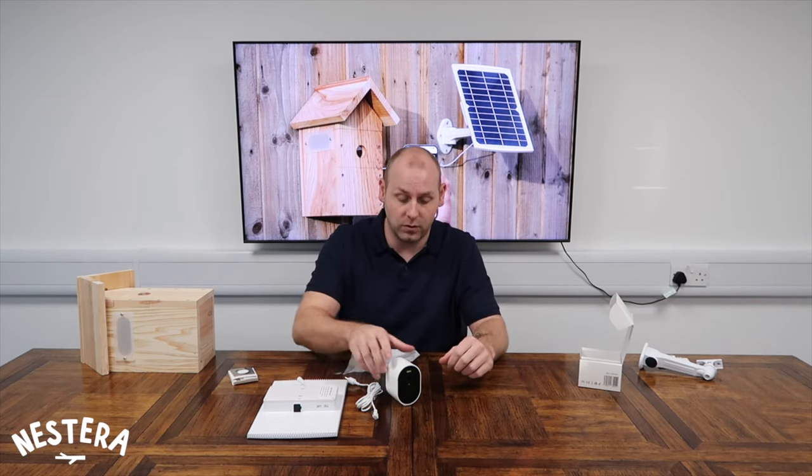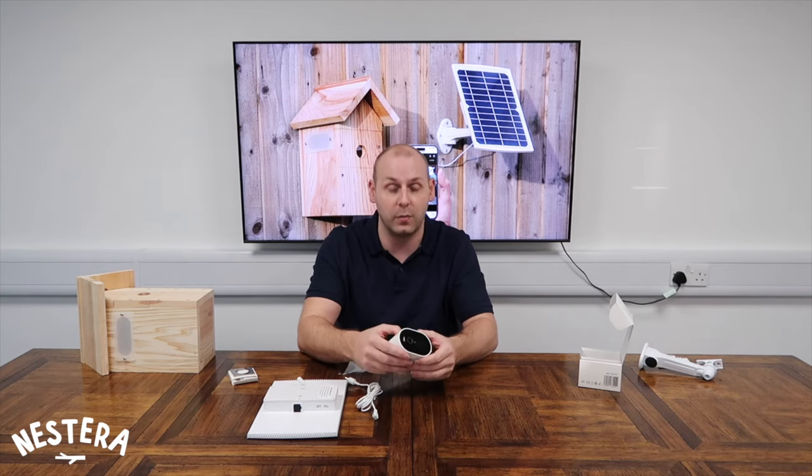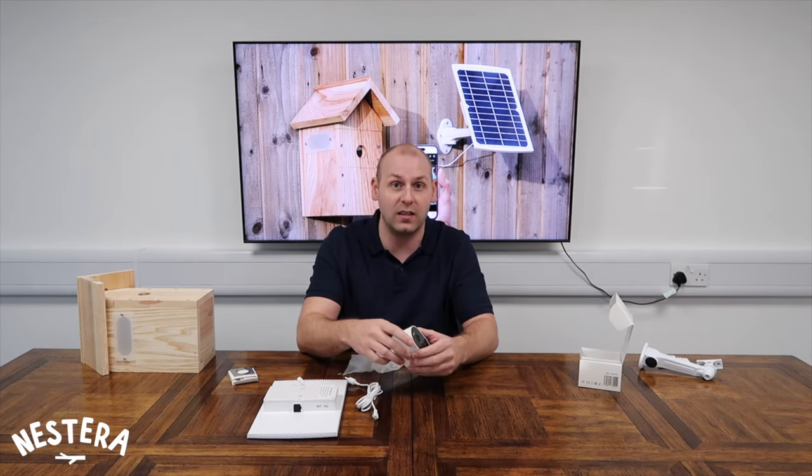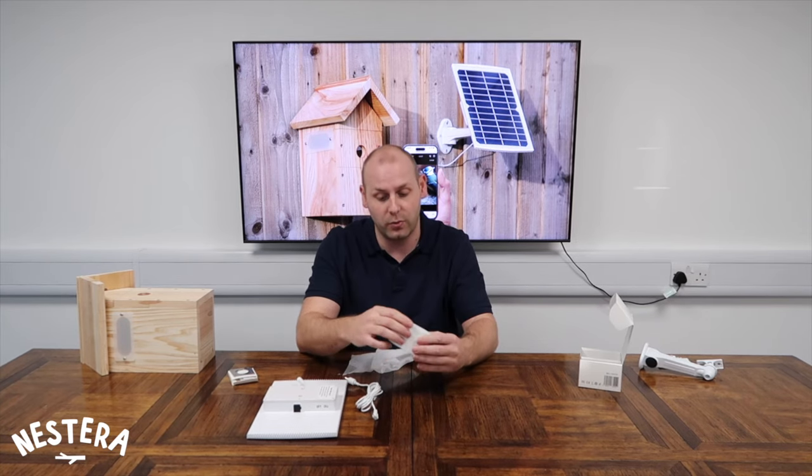The Wi-Fi camera also comes with a 32 gigabyte SD card built into the camera straight out of the box as standard, allowing you to record up to 80 hours of video. It's got H.265 compression, so there's lots of storage space for all of your favourite clips that you want to keep.